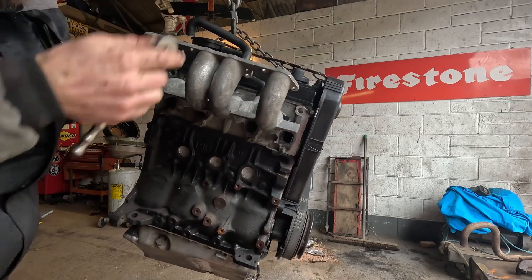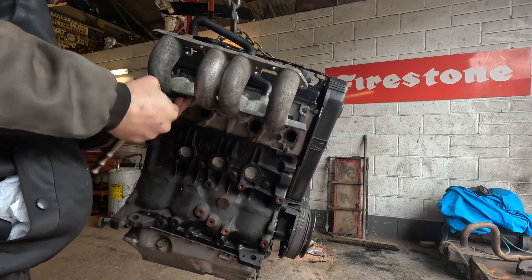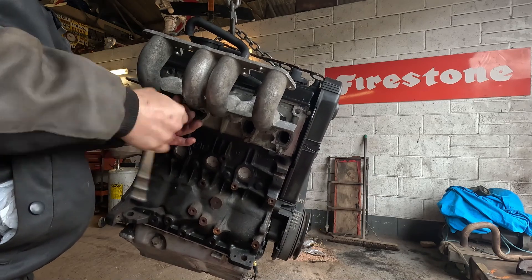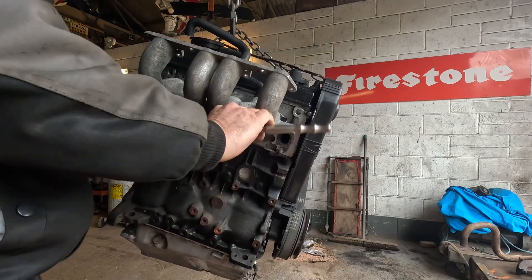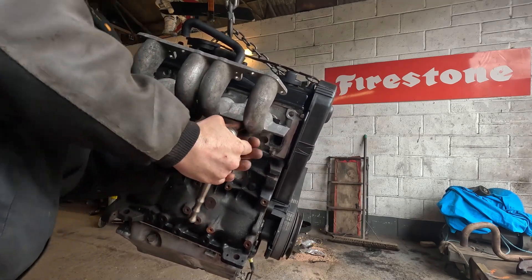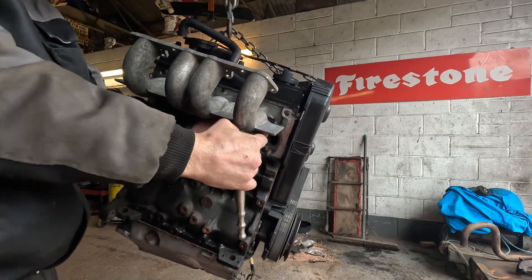Let's just pinch these down. Six bolts. And then we move on to the exhaust manifold.